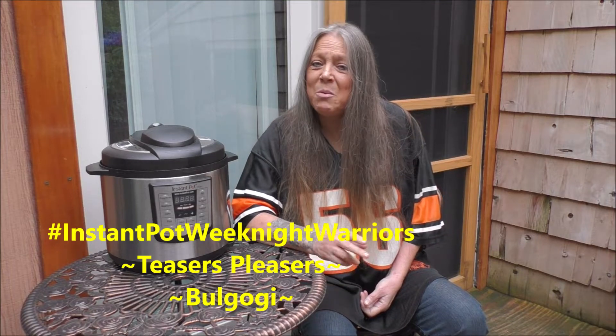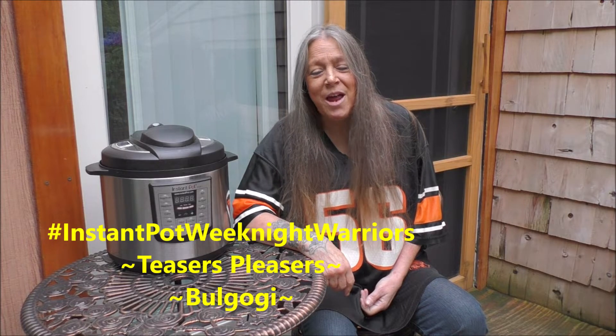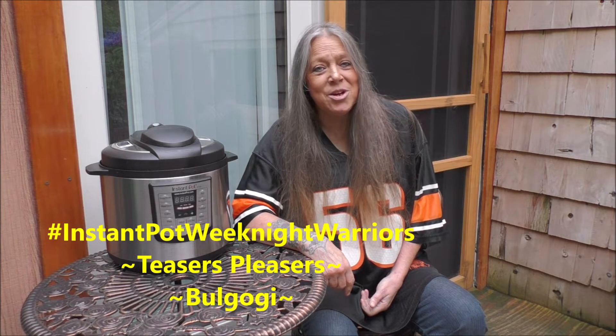Hey, hey, hey, good looking. You want to see what we have cooking today in my kitchen? Well, grab a hold of that vine, swing it out of my kitchen, and let's get cooking.